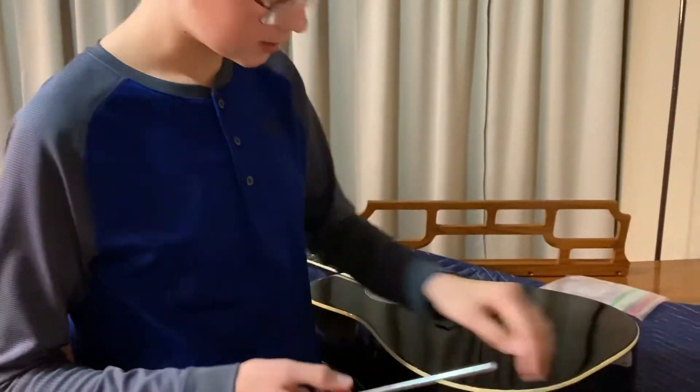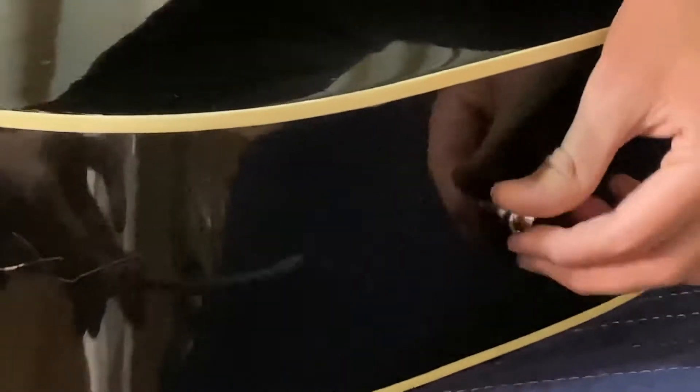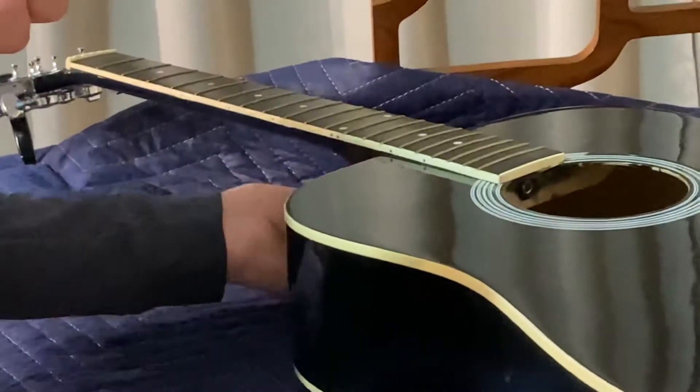All right, so we got the strings all packaged up — just put them in Ziploc bags. Now what we're going to do is tighten some screws. I'm going to get this Phillips head screwdriver. The strap screw right here to mount your strap — it's a little loose, and we don't want that getting too loose so it falls out when you're practicing. I'm just going to gently tighten it a little bit, like that. Nice and tight. The back one is perfectly fine.